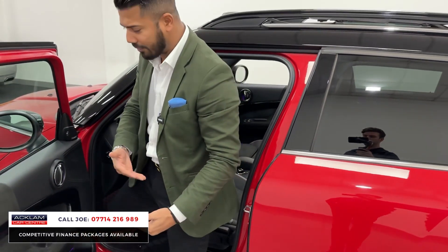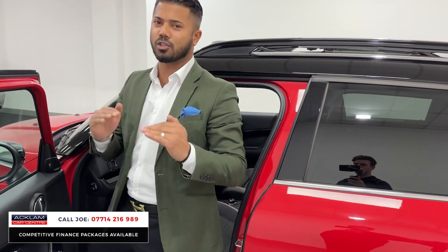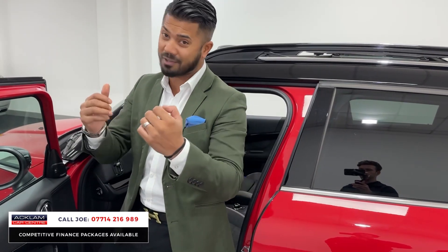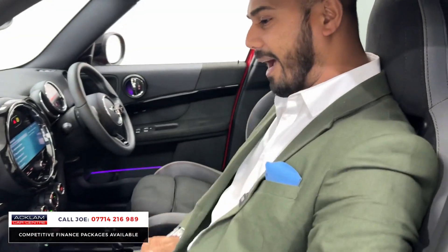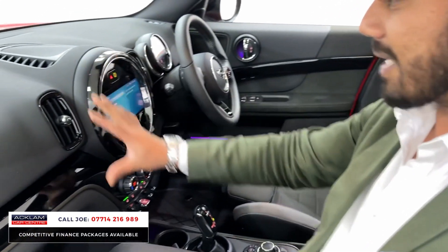Before I get in, the first thing I notice is that because the car has a little bit of ground clearance, getting in and out is very easy. Some cars are too low so you sort of dip in, and some 4x4s are really high so you have to climb in — this one you literally step in and step out.